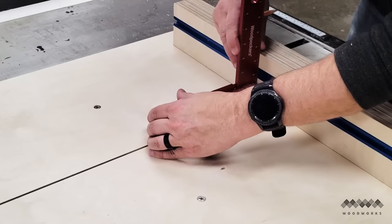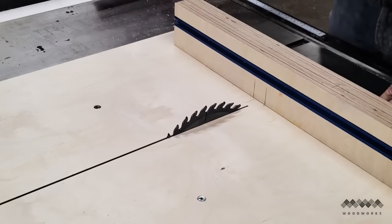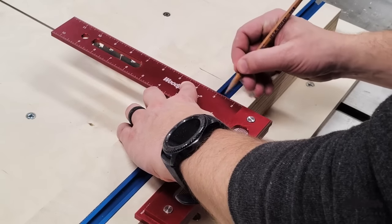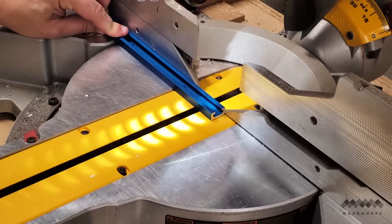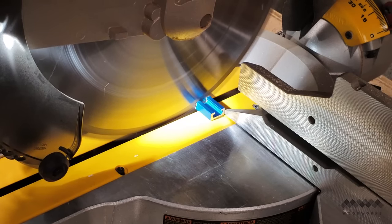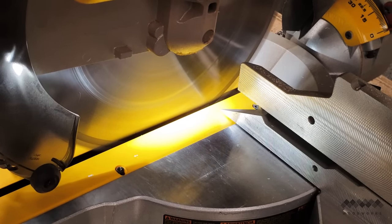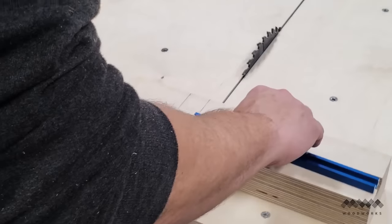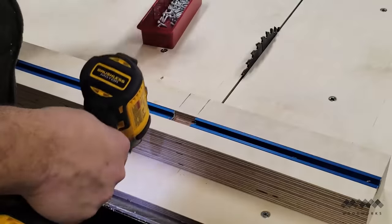Since I have a SawStop table saw, I can't have aluminum come in contact with the blade, so I needed to create a gap in the track. I marked where the gap needed to go and cut the track using my miter saw. You can see in this slow-mo replay why wearing safety goggles is always a good idea — you wouldn't want that in your eye. Sliding the track back into the dado, I attached it by drilling pilot holes and securely fastening it with screws.